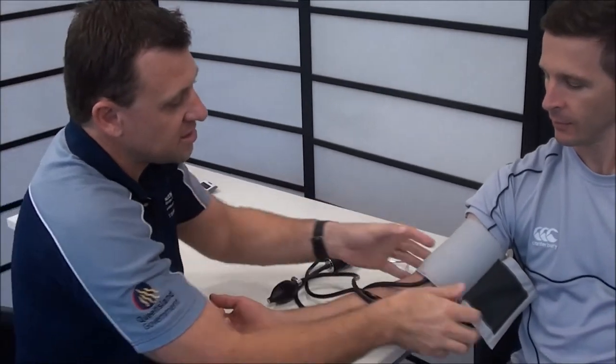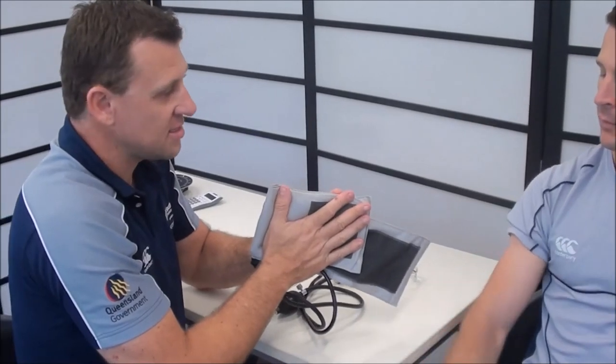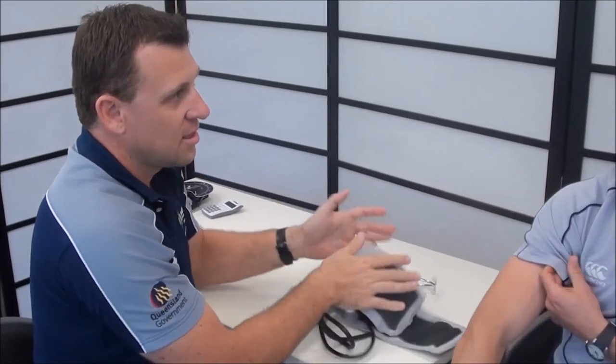Once you've measured the blood pressure, make sure you take the cuff off and squeeze all the air out — that's now ready to use for the next client. I would then record my result and tell the client. Weston, that was 110 over 70, which is absolutely fine.